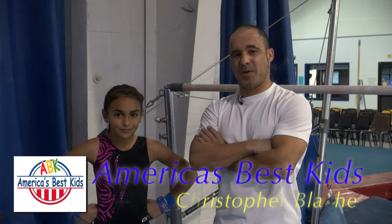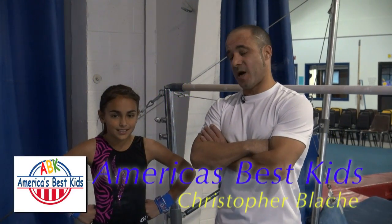This is America's Best Kids. My name is Coach Christopher Blasch, this is Maya, and this is another episode of Trick Tips. Today we're going to be discussing the sole circle all the way around the bar, otherwise known as the full sole circle.